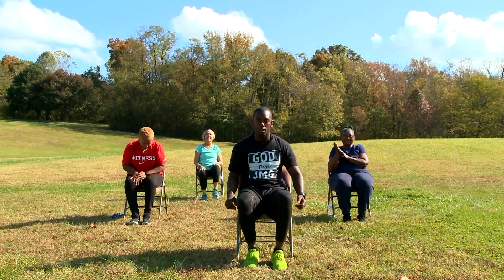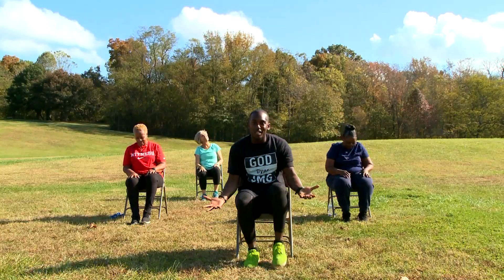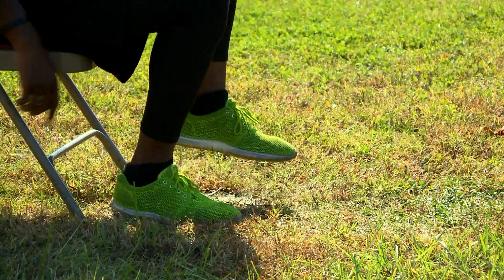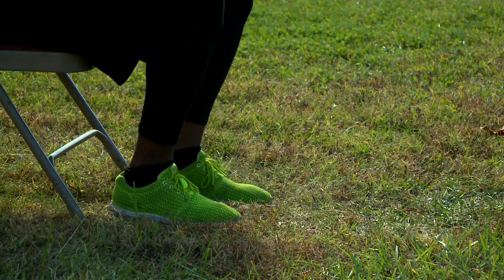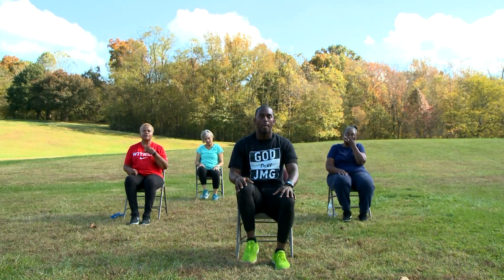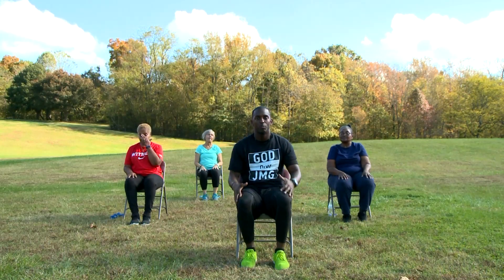Let's get our feet moving one more time. It's almost time to go. Y'all doing such an amazing job. A lot of people are scared to jump into exercises because they feel like it's going to hurt or they don't want to get too bulky. The whole point of exercise is really just adding health to our years. We want to live longer.